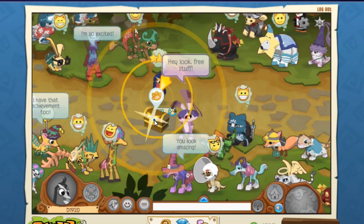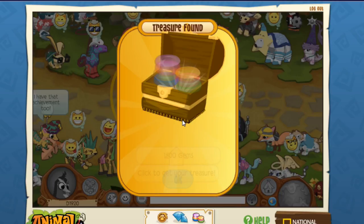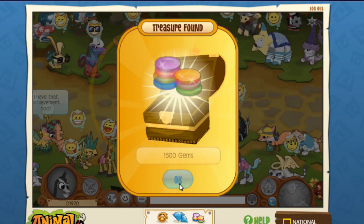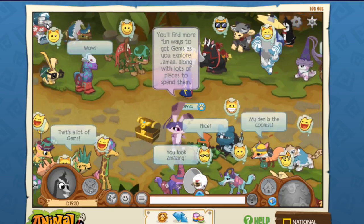Hey, look — free stuff! I got a treasure chest. I have to go there. What is it gonna be? 150 gems! Look at all those gems. How many did you find? 150. I'm going back where I was. I don't know why the game is so glitchy.